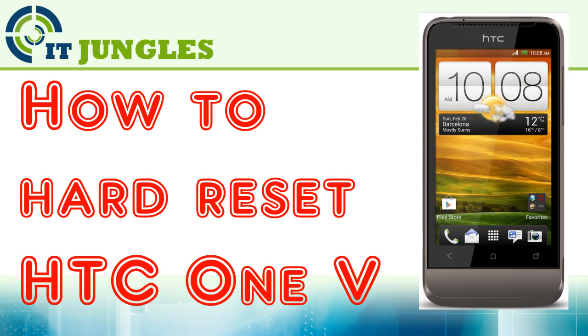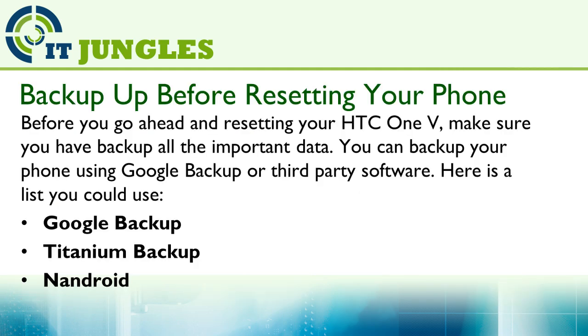How to hard reset the HTC One V. Before you go ahead and reset your HTC One V, make sure you have backed up all the important data. You can backup your phone using Google Backup or third-party software. Here is a short list you could use: Google Backup, Titanium Backup, Nandroid, and any other software.